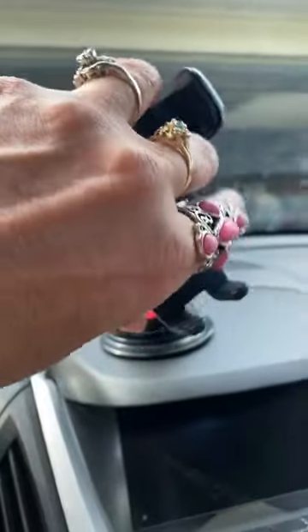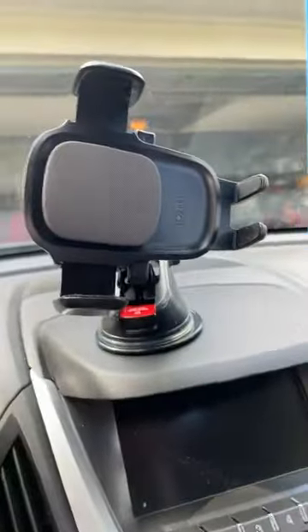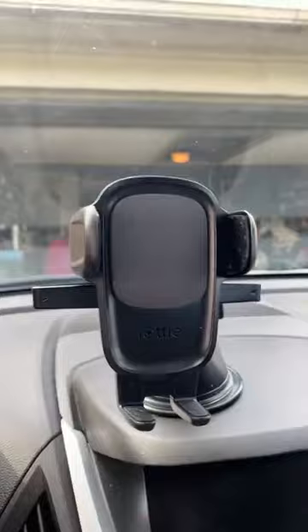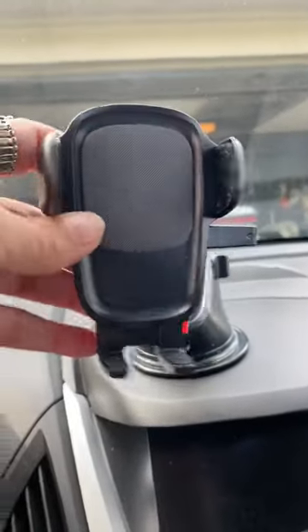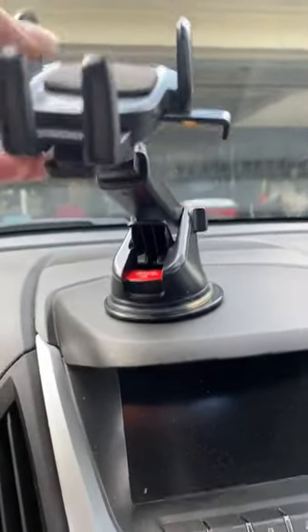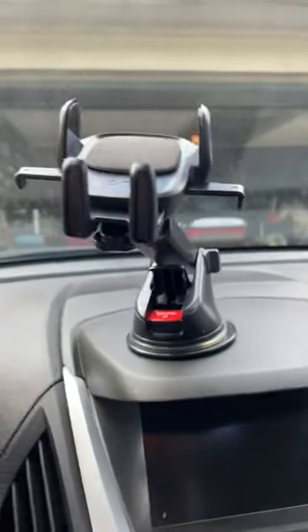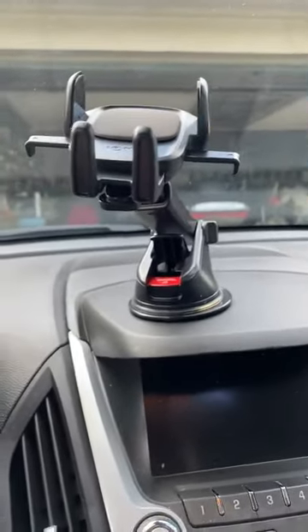You can take it and adjust it sideways. You can move it around to where you want it. Now y'all can see it. It'll fit smaller phones also, but this is the best mounting system I have found, bar none. I really, really like this one and it's definitely a keeper.